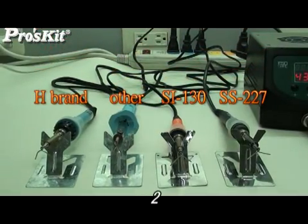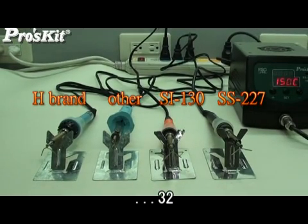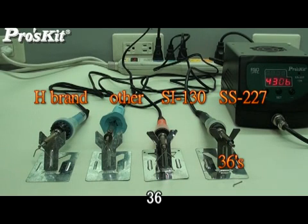We have conducted a temperature test to present the heating ability for all new models and other brands. The test results will prove the SS-227 and SI-130 series have very fast heating abilities.